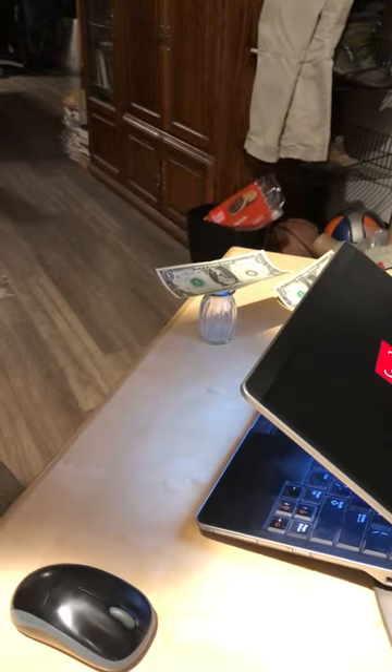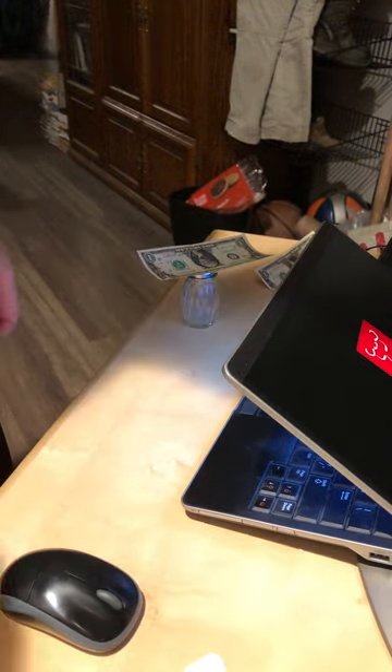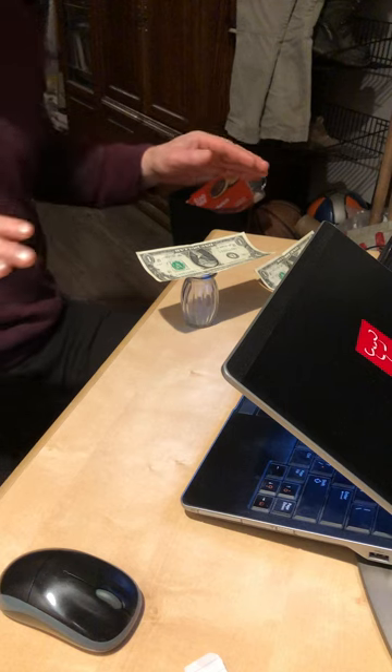This is a telekinesis video that I'm doing. I've got a dollar bill suspended on this salt shaker. The idea for me is to get it to move up and down.